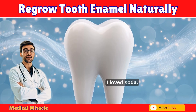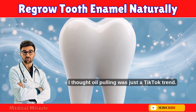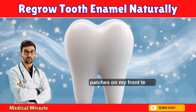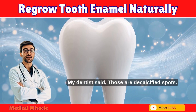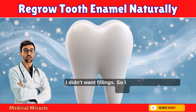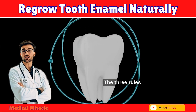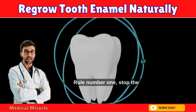Two years ago I was that guy. I loved soda, I'd brush right after orange juice, I thought oil pulling was just a TikTok trend. Then one day I smiled in the mirror and saw white chalky patches on my front teeth. My dentist said those are decalcified spots — next stop, cavities. I didn't want drills, I didn't want fillings, so I went down the rabbit hole — and what I found actually worked.